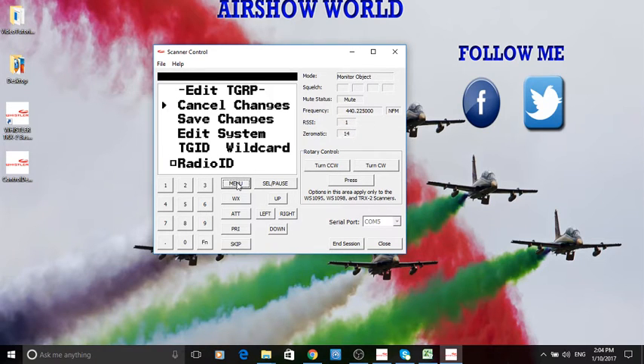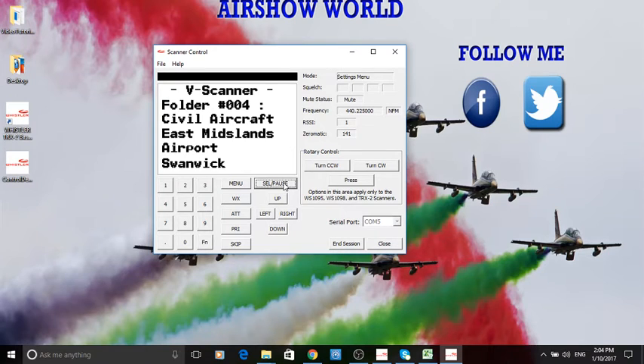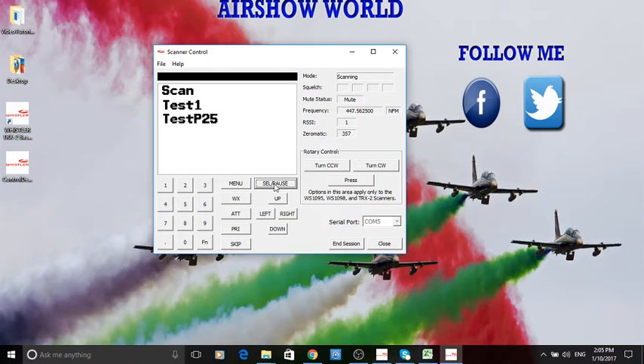This is just like using your radio. Use the down arrows to go down and open the new VScan folder we created. If you don't know what I'm talking about regarding VScan folders, have a look at tutorial number one in the original set. I think it was number 18 — 'Trunking New' — this is our test one that we created. Let's select that and it's opening now.